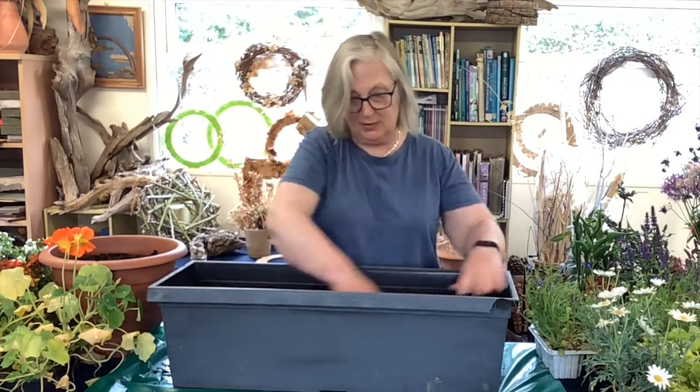Hello everybody and you're very welcome back to the Greenhouse at Darver House Nursery for a little video on making a pollinator friendly window box or container. I'm using this big window box because it's what I have to hand, but you can use a big pot, a tub, a half barrel, or whatever you have yourself.